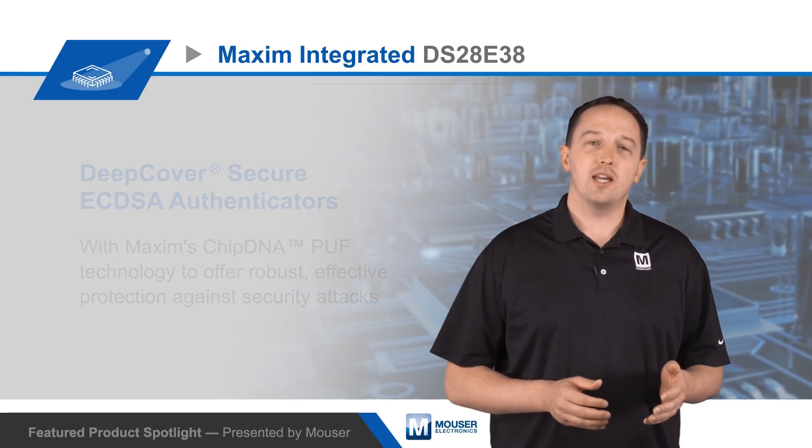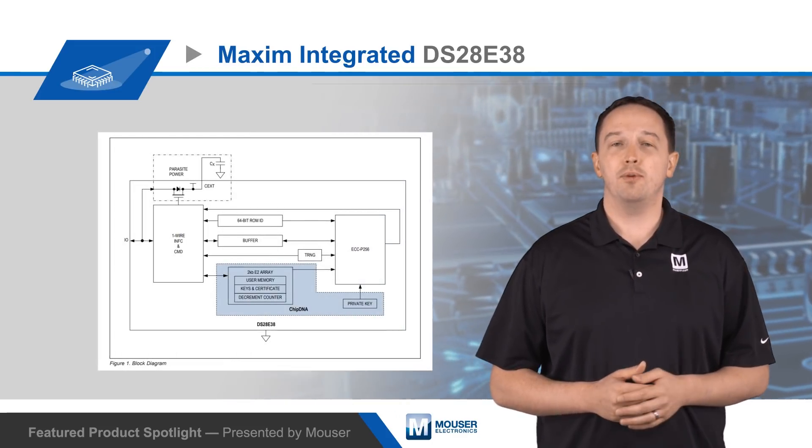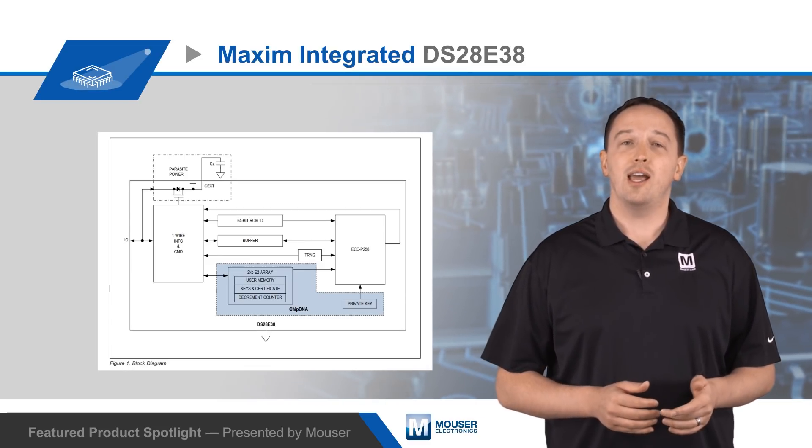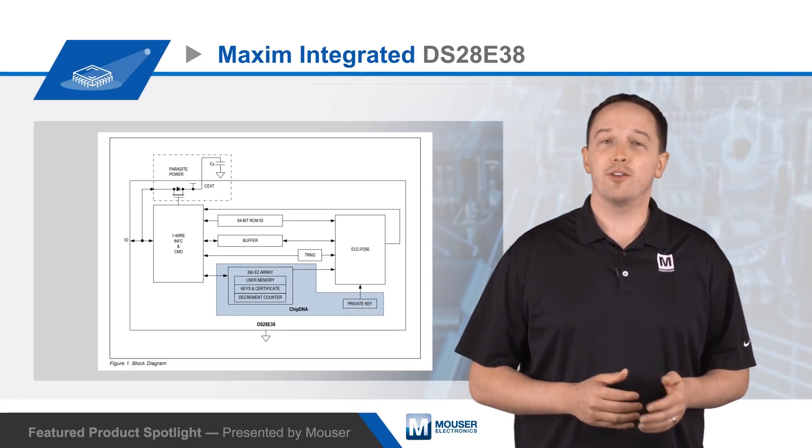The DS28E38 provides a set of cryptographic tools and capabilities that allow developers to easily identify, authenticate, and manage the use of peripherals and other devices.